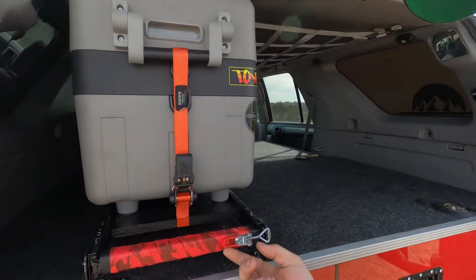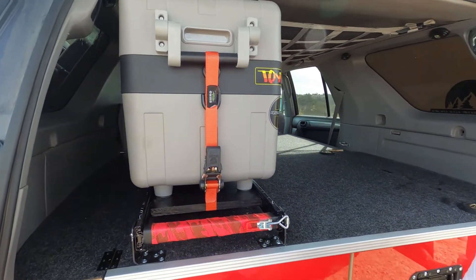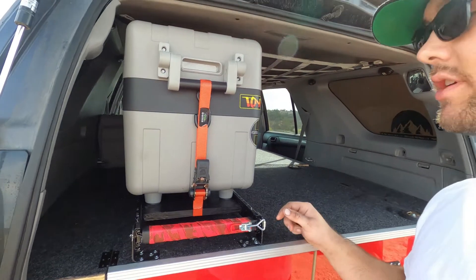Sorry about the wind noise — it's a little windy out here. There's the finished fridge slide. I'm really happy with how it came out. Total it cost me like 40, maybe 50 bucks if you count all the screws and whatnot, but I already had most of that. $30 for the set of drawer guides, $10 for the handle wrap. If you're buying all the parts off Amazon, you could probably do this for under $80.